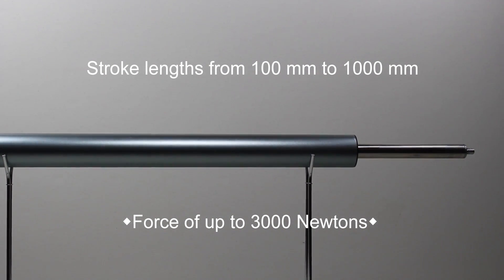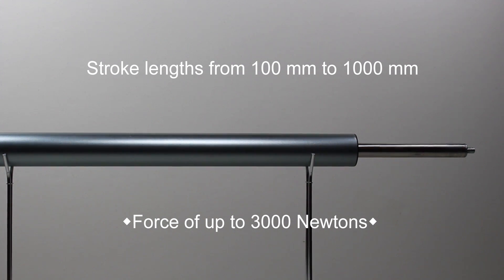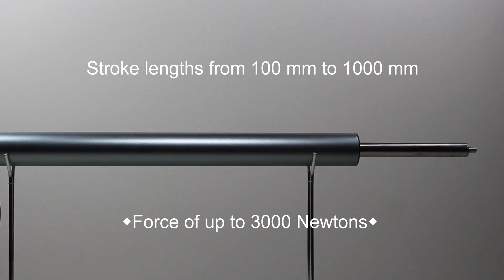We stock a comprehensive range of sizes to suit most applications, with stroke lengths from 100mm to 1 metre. Our linear actuators are manufactured to a very high standard and are covered by a 12 months warranty.